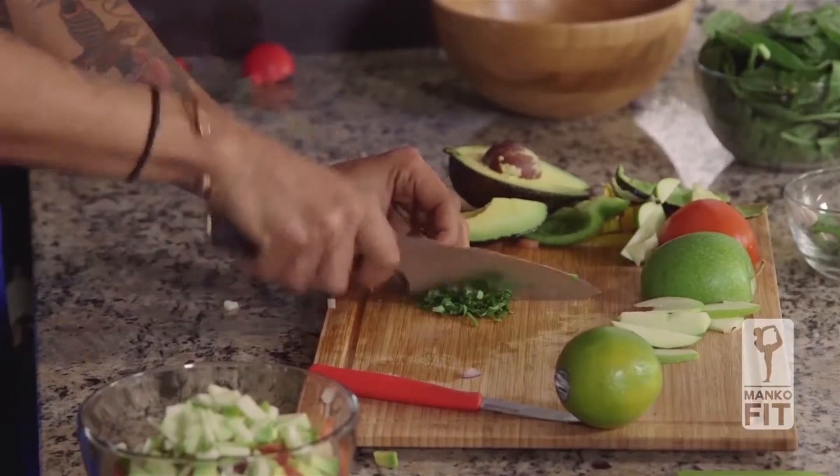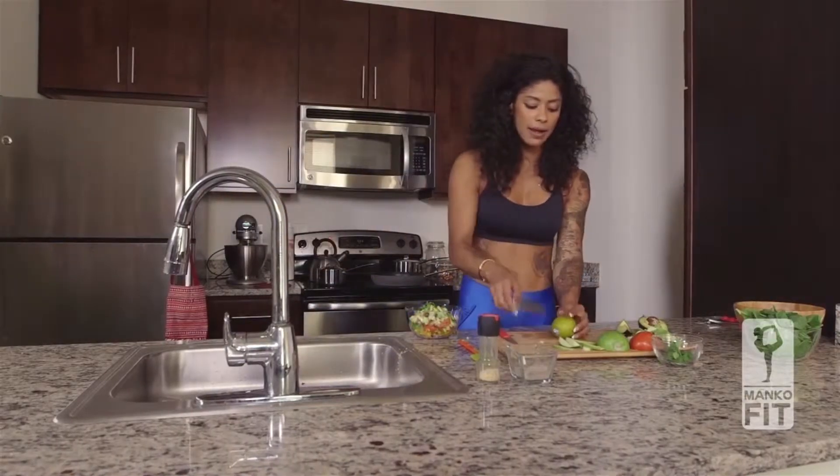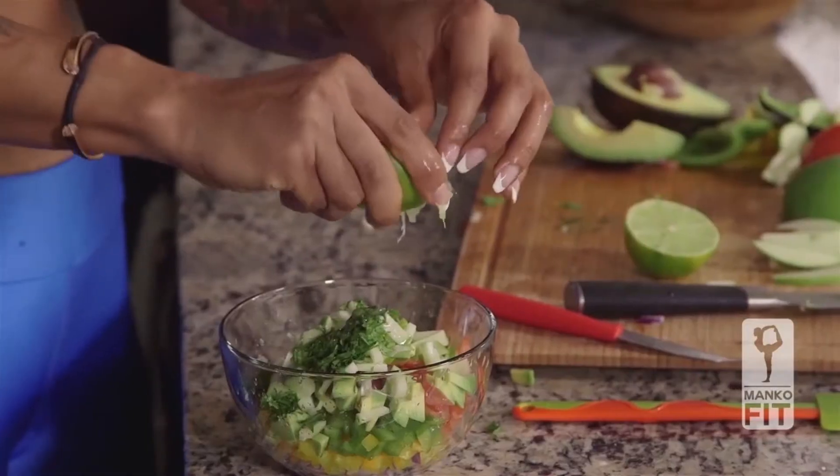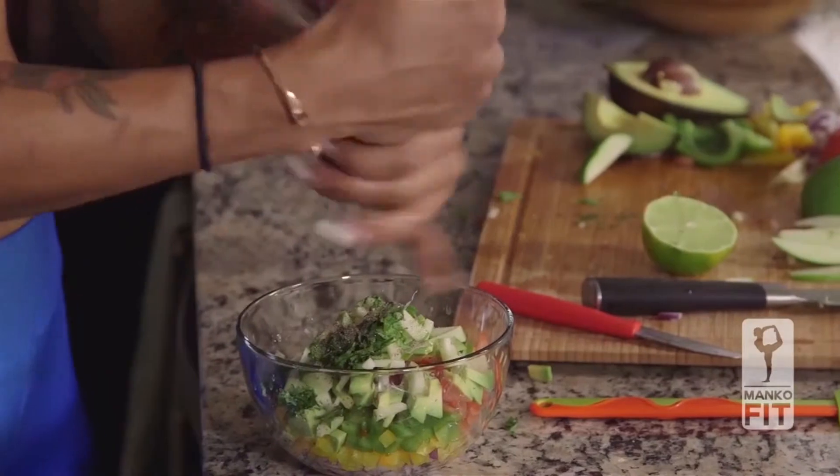I'm just going to cut super small. Squeeze half of this lime into my salad, add some pepper and a dash of salt.